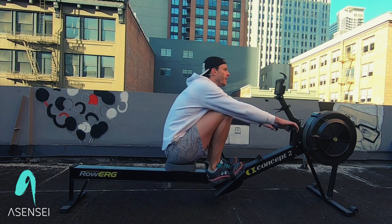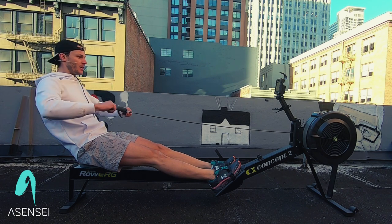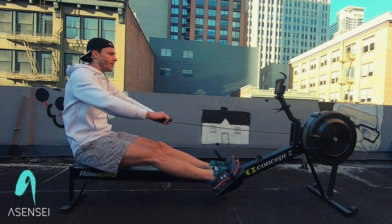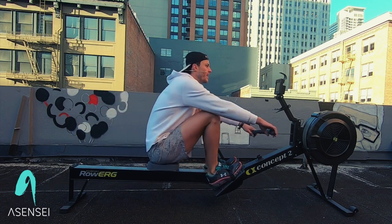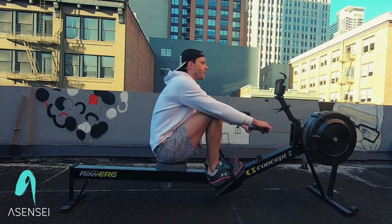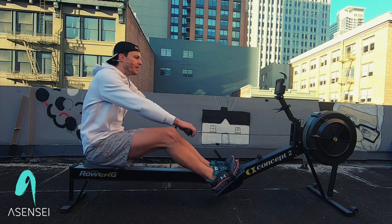Getting ready to pause — pause right here at the finish. Ready? Row — arms, body, legs. Legs, body, arms. Pause here. Remember that sequence: arms first, then legs. Pause here. We're not going up arms and legs at the same time. All right — stroke rate 24, right here, go.